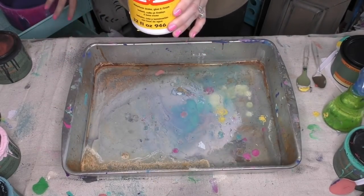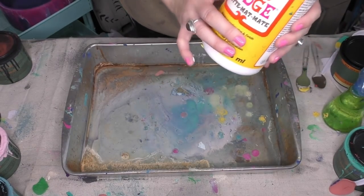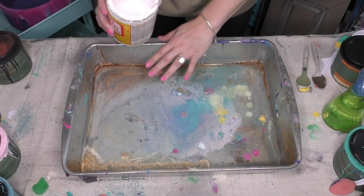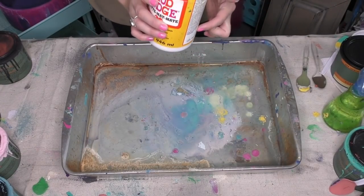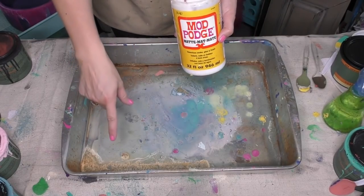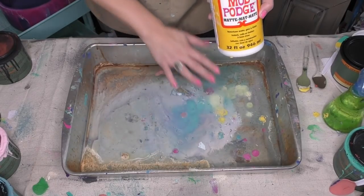The star of the show today is gonna be some Mod Podge — this is really fun to use. I buy mine at Walmart and I usually go with the matte because I tend to be an old shabby style painter. I'm gonna lay down a layer of Mod Podge big enough that when I put my piece of wood down on it, it's gonna get full coverage.